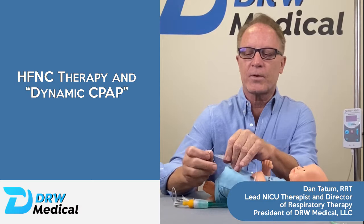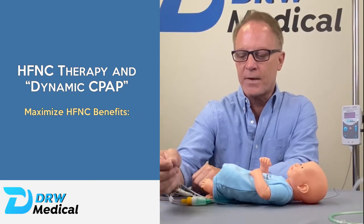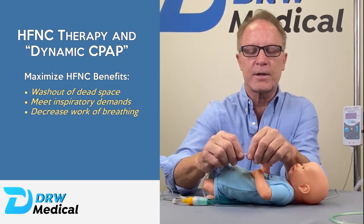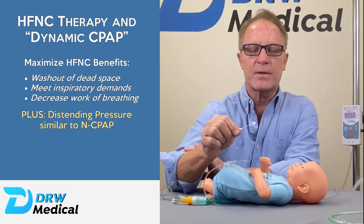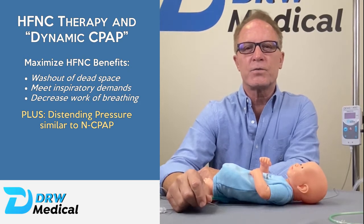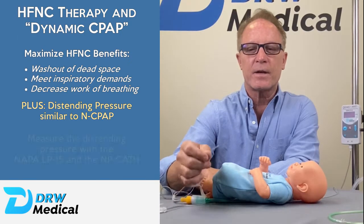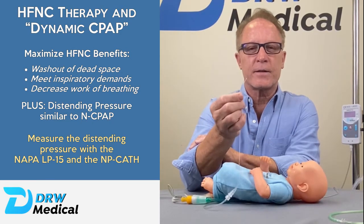What I'd like to do now is to extend our conversation on the appropriate flow rates when using nasal high flow. We discussed the literature and how it discusses using six to eight liters to maximize the benefit of nasal high flow for washout, for meeting inspiratory efforts to decrease work of breathing, but also the extra benefit of distending pressure. Dynamic CPAP is critical, and a lot of folks in the past have been reluctant to use higher flows because they weren't sure of what that was doing to the baby. But now you can know, and you're able to capture that distending pressure with our NP catheter that is now commercially available.